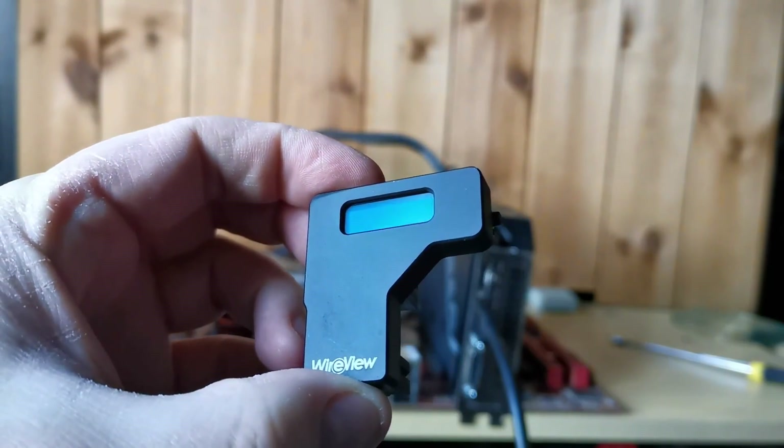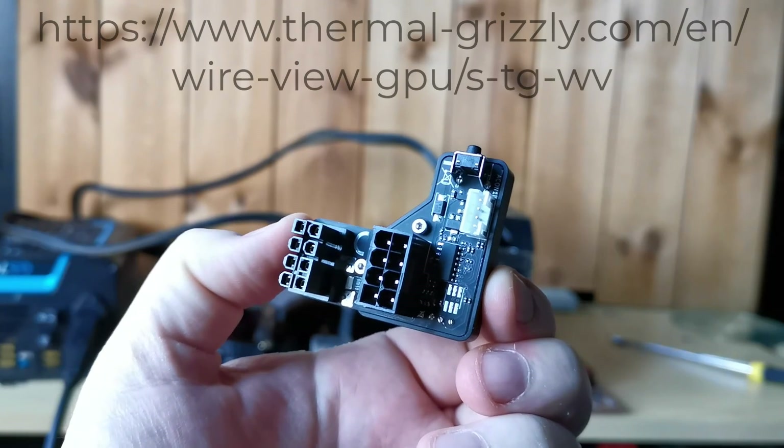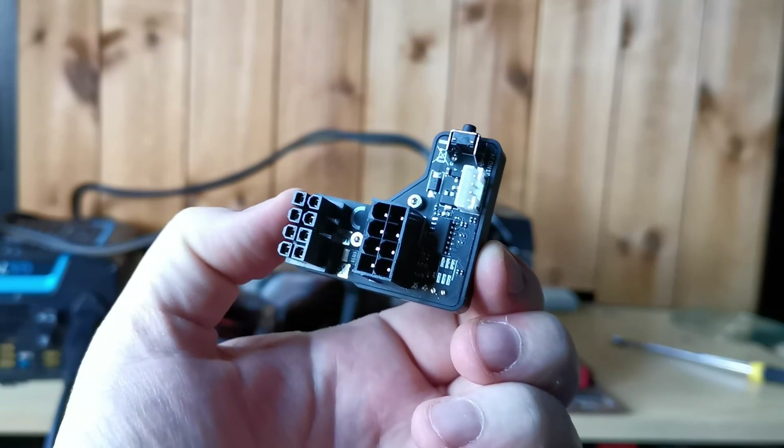It looks like this — it's a small device with a screen on the front and a button on the side. It sits between your PCIe power cable and your GPU and displays the amount of power coming through the cables, so you can check voltages and the like.